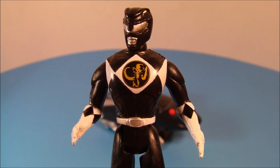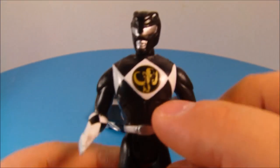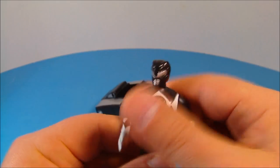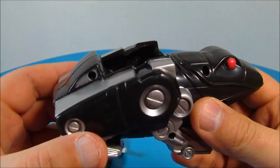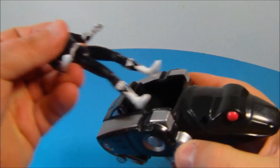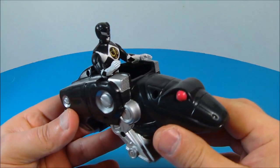Next up we have the Black Ranger with Frog Ninja Zord. Check this guy out — nice shiny black. I think that's a wooly mammoth on his chest. Standard articulation with all these little mini figures; they're all the same as far as articulation. And here is the Frog Ninja Zord — nice shiny silver paint. This thing looks wicked. Underneath there's some wheels that roll along. You take your Black Power Ranger, set him inside his seat just like this, and there you go — now he's all set to roll.